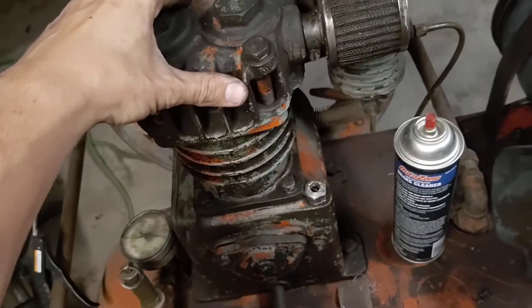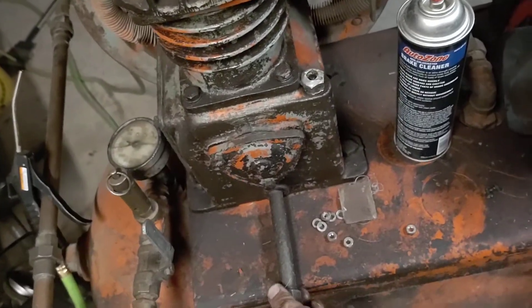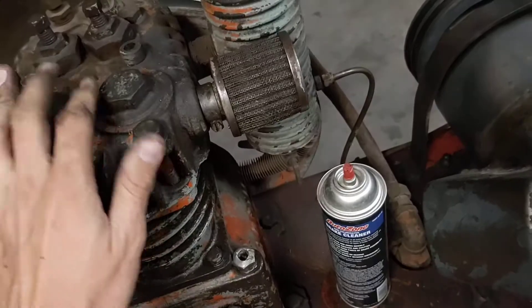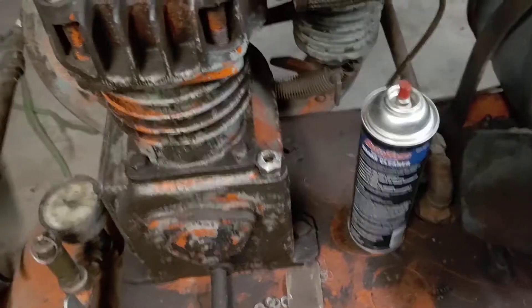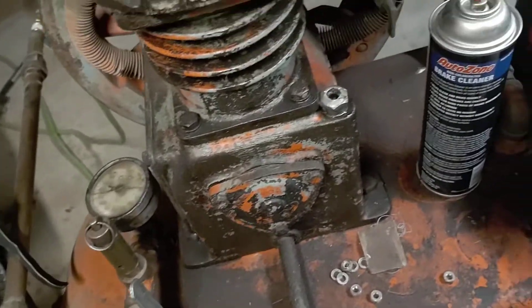I'm probably also going to buy a rebuild kit for the actual compressor part and go from there, because this thing's dirty. It hasn't ran. I probably should have rebuilt it before I started using it, but I needed it for something, so I just made sure the oil was good and ran it.